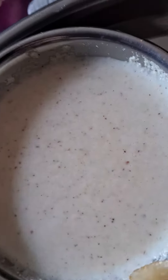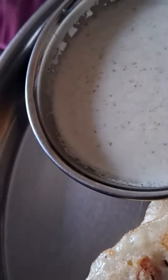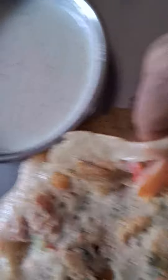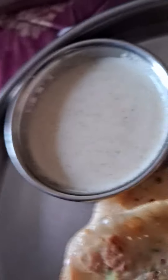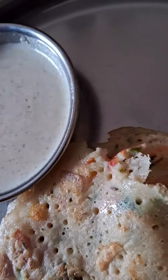Along with that we have this nice, yummy coconut chutney with onion. Today I'm going to have this peseratu — it is called peseratu in Telugu. Let me have this bite.